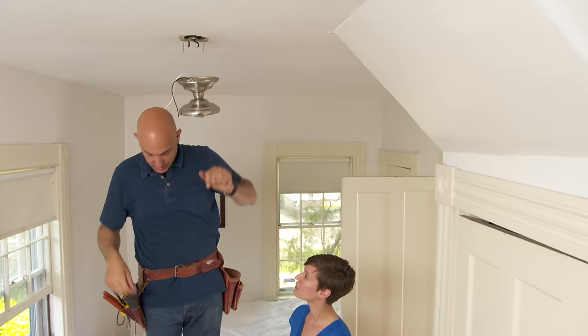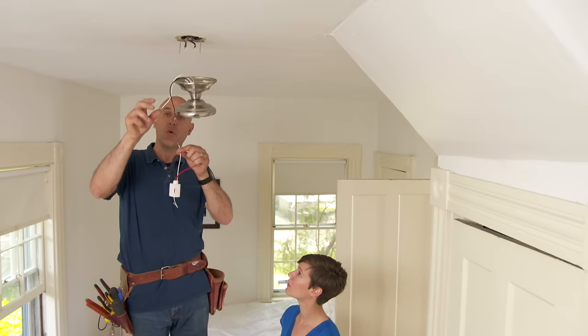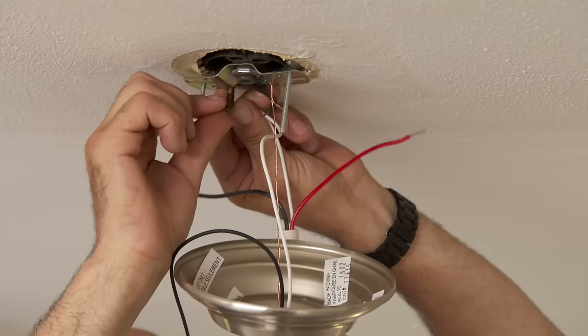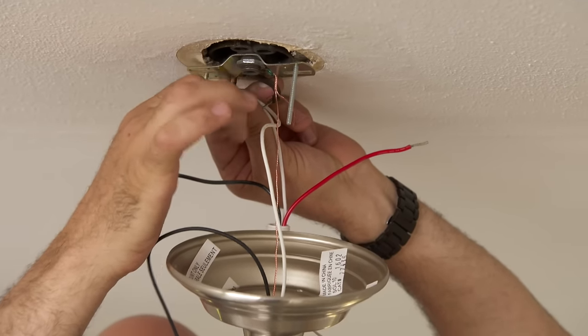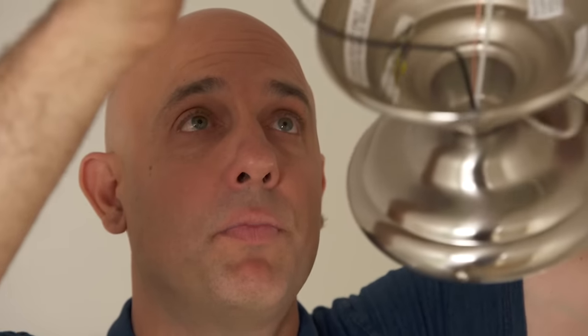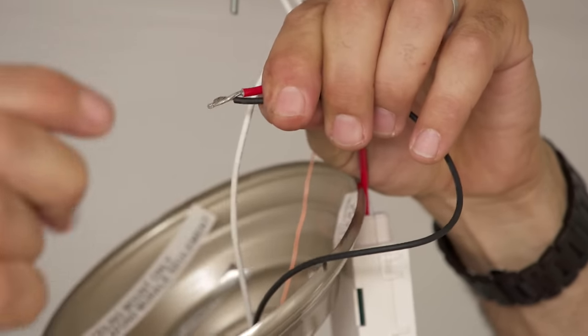Now that the ground is attached, we need to tie all the white wires together — the one from our module, the one from our light fixture, and the one from the electrical panel downstairs. The white's all set. Now the black wire from the module gets tied directly into the building power, right here. And then finally, the black from the light fixture connects to the red of the module.